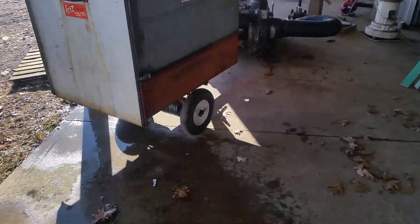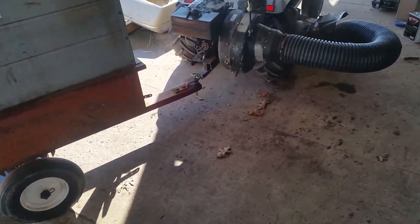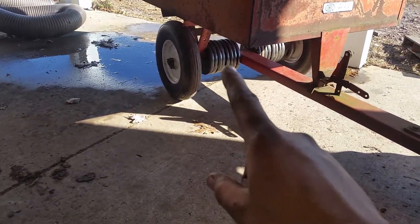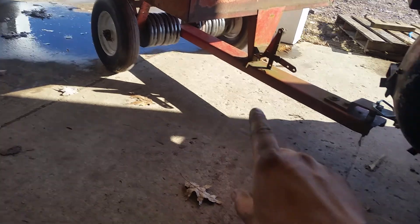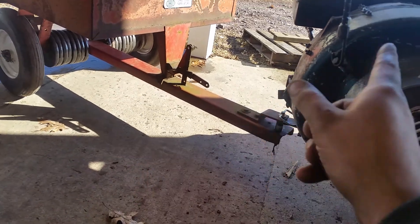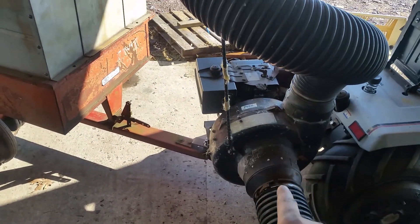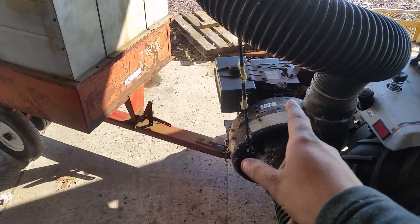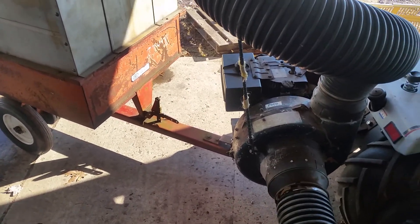Here's my vacuum unit all hooked up. We can hook this hose up separately to suck up the leaves out of the garden. Up underneath here, to keep it from tipping, we actually added a bunch of barbell weights to the axle tube to add weight down low, because the trailer is separate from the engine on this unit. This trailer frame and the blower frame and blower housing are all from 1987, and it had an eight-horsepower Briggs originally — the one that detonated. We replaced it with this Tecumseh.